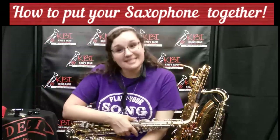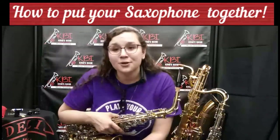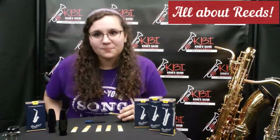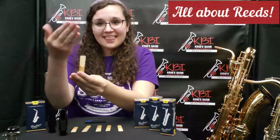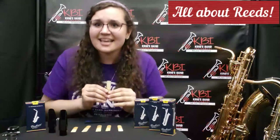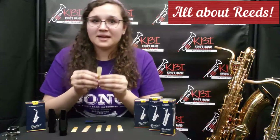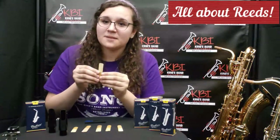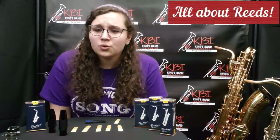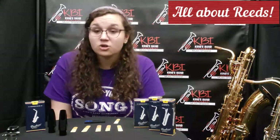Now that we've learned how to assemble our saxophone and put it together correctly, we're going to talk about reeds and how to put your reed on. Welcome to the reed room. What is a reed? Well, a reed looks like this, and it's made out of cane that comes from a plant. If you're interested in seeing how a reed is made, check the link in the video description below. A reed vibrates to create its sound. Reeds come in various sizes, and when you first begin on saxophone, you usually begin on about a size two or two and a half, depending on your band director.